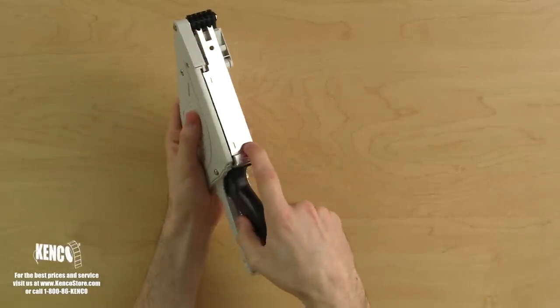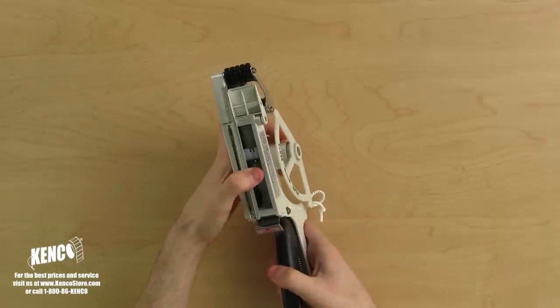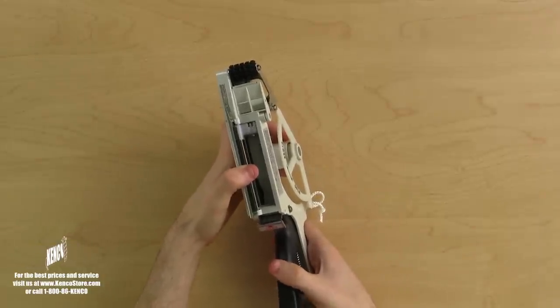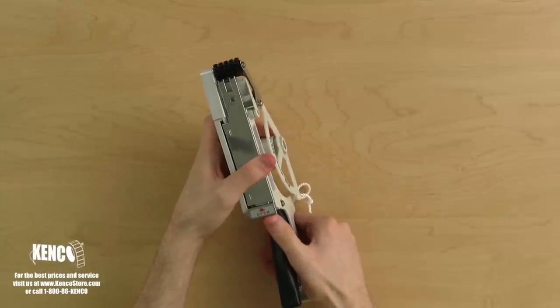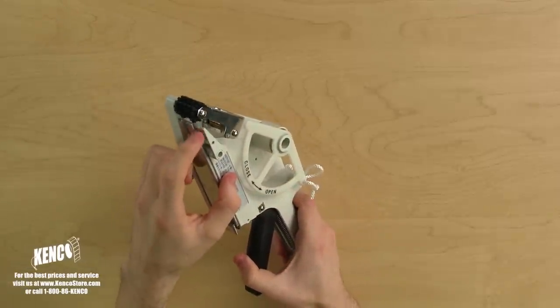Let's open up the bottom by pulling the latch towards the trigger so we can take a peek inside. When you open the door, you will notice the advancing mechanism. The advancing mechanism will grip the label liner, pulling it along with every squeeze of the trigger. Close that door back up and secure it by closing the bottom latch.